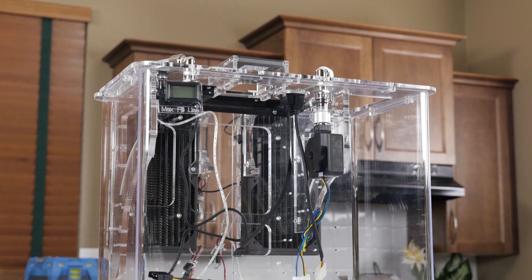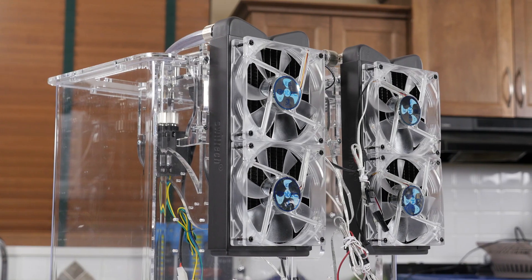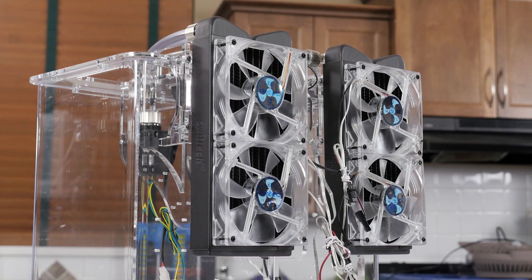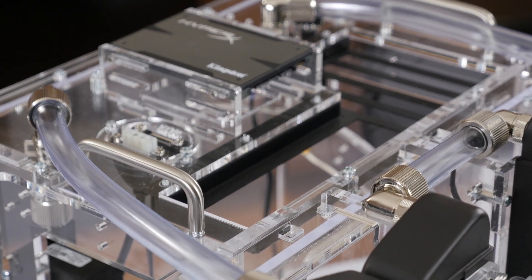We're done with part one — at least we've constructed the case, and Linus now has mineral oil fever. This kit is really cool. The hardware we're using is really cool. We're going balls to the wall: X99, 1200-watt power supply, GTX 780.